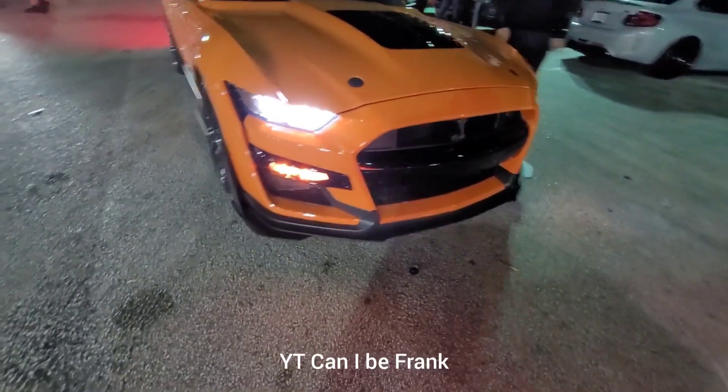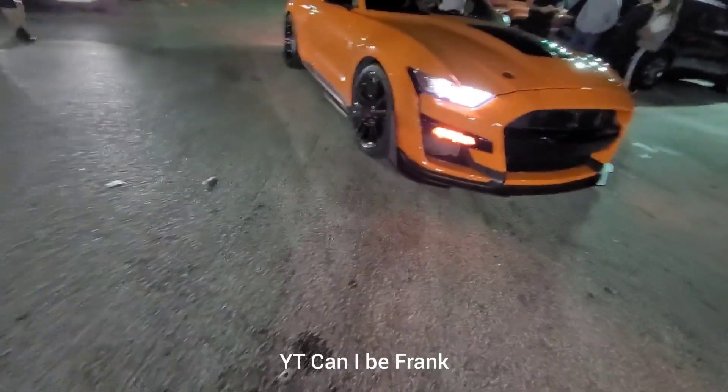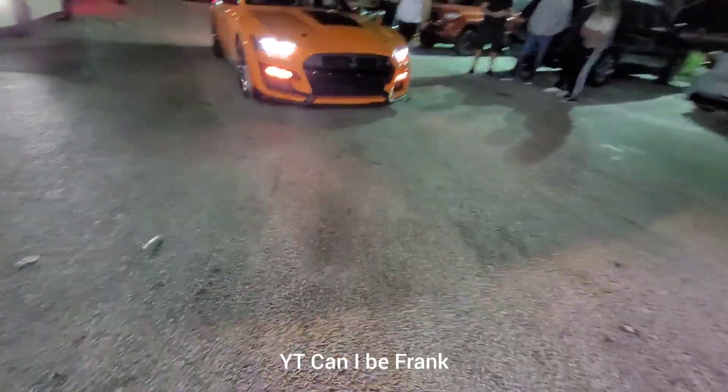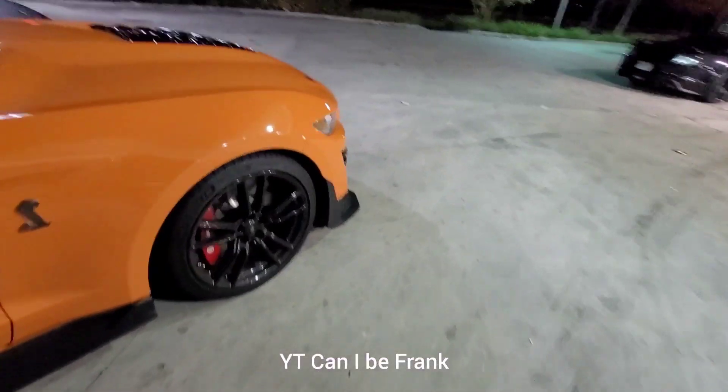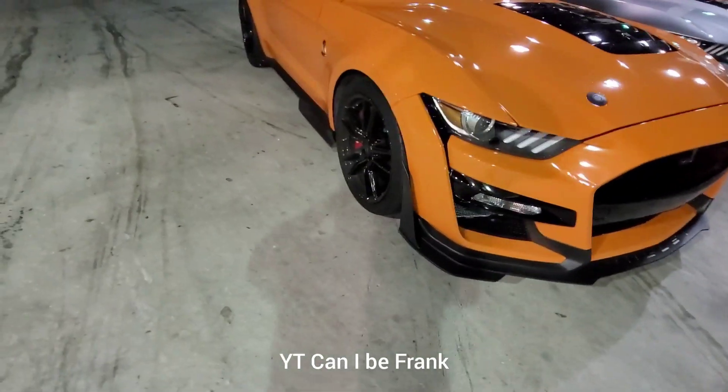That was pretty crazy. There were four GT500s here — two of them are orange, one silver, one's green. Two carbon track packs, two base. Alright, last race of the night. This is one of the Shelbys, stock 2020.